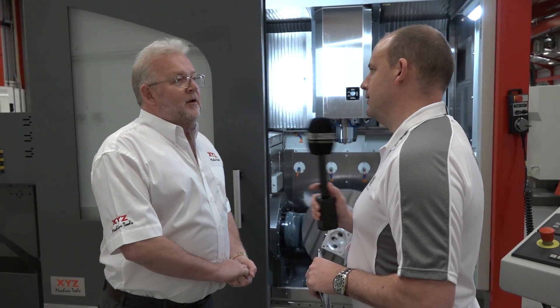We're hoping to sell one a month in our first year, and if we achieve that we'll be delighted and hope to go onwards from there. When selling these machines people are going to want to know the cost — we've priced this at just under £150,000.